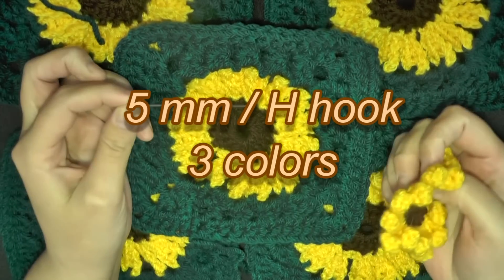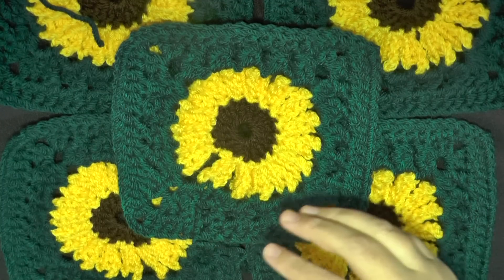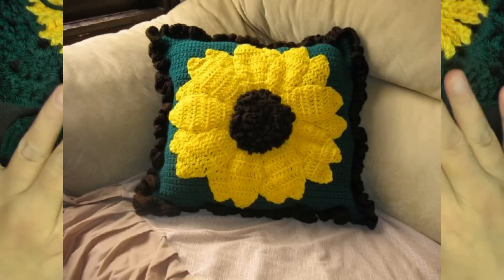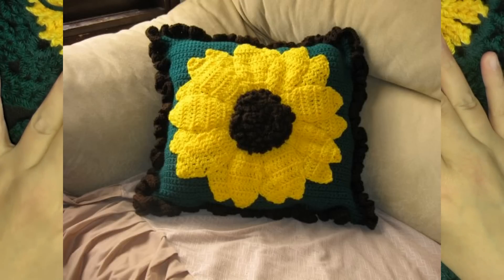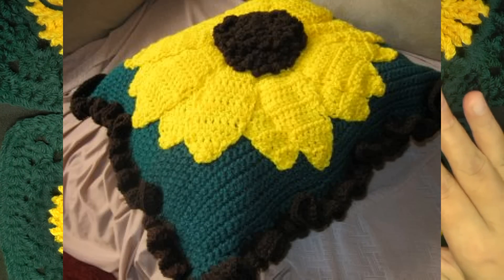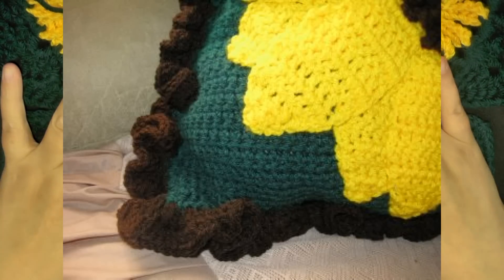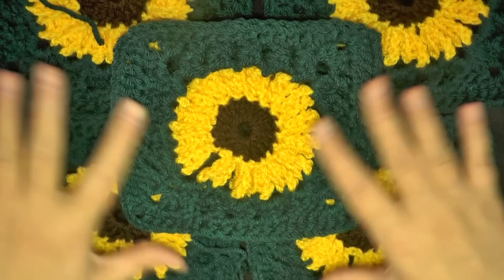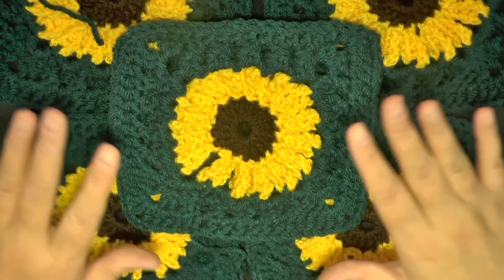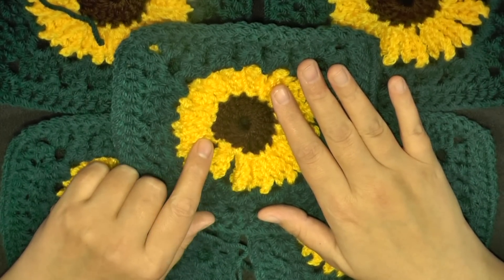You'll also need a tapestry needle to sew in your ends. I love sunflowers, as you can tell. I made this granny square originally to go with the sunflower pillow, and it's been a while since I made that — I'll show you some pictures so you know what I'm talking about. I made this granny square so that you can have an afghan on the bed, make a couple of pillows, and also have some other sunflower patterns as well that you could use.